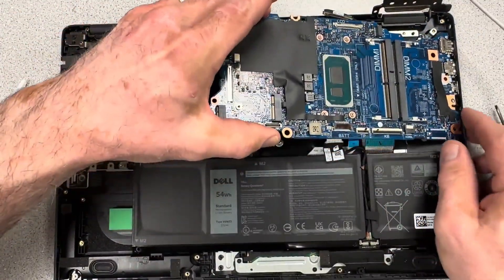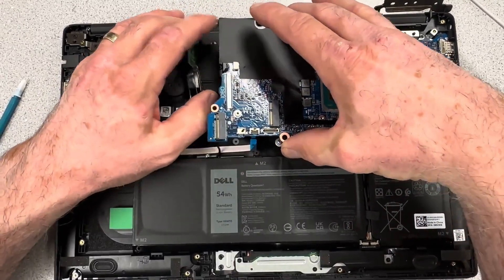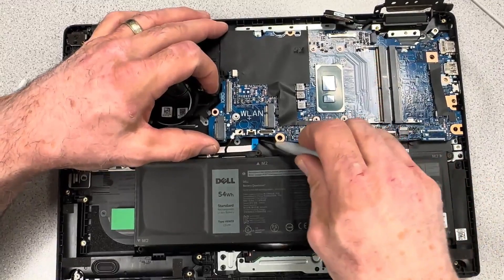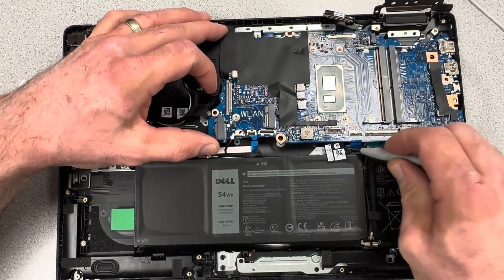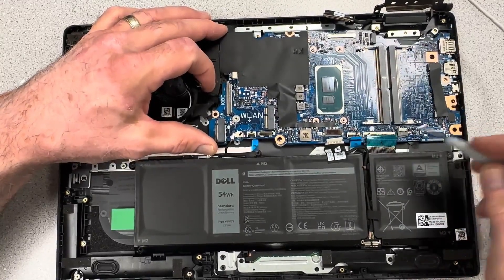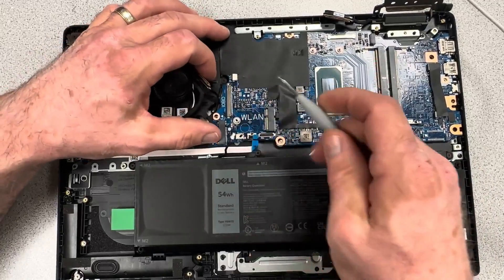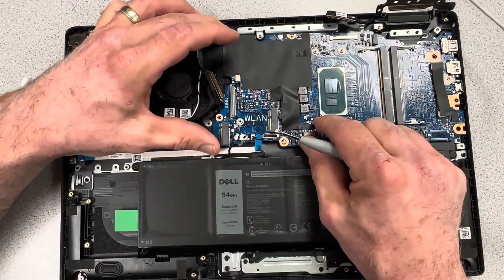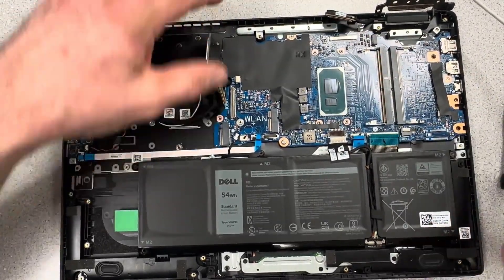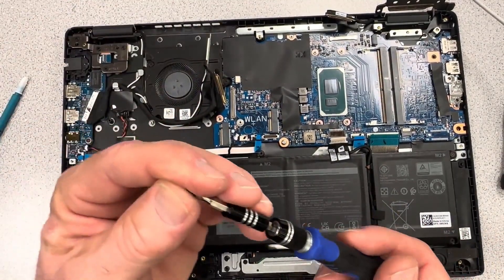Many times the ports on the right side are going to anchor in first at an angle, to get your HDMI and USB-C ports into the side chassis holes as you're putting the motherboard down in place. Make sure you get all your ribbon connector cables out of the way — don't pinch anything underneath. Make sure all your holes align; you'll feel the motherboard sit in place properly once everything is aligned.